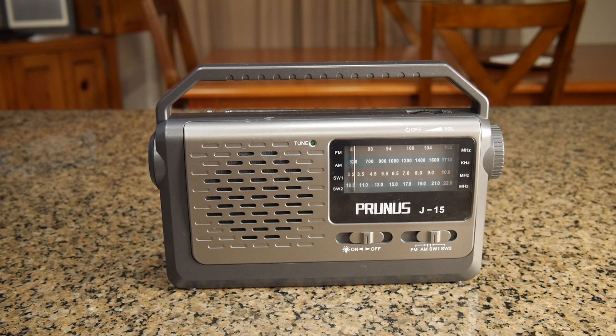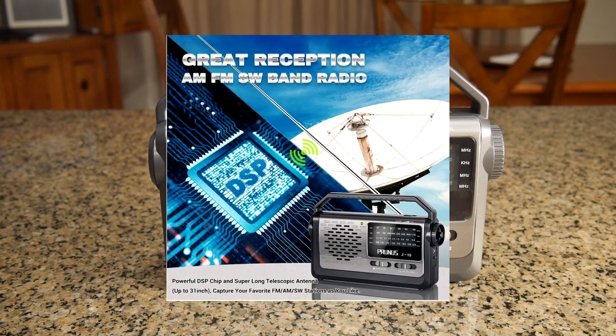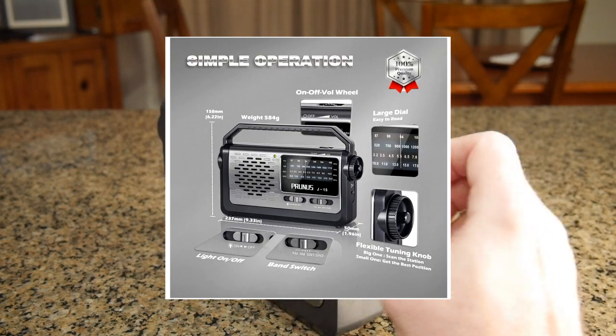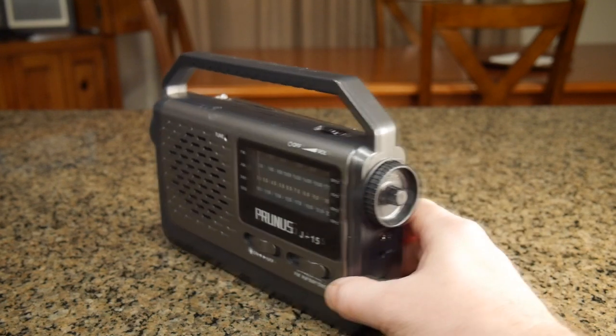It also has a built-in LED flashlight and can be operated with AC 115 volts — there's an included power cord — or 3 D-cell batteries, which are not included. It has excellent reception, which we're going to demonstrate. There's also a knob on the side with two different sizes: a large one for moving more rapidly and a smaller one for final tuning.